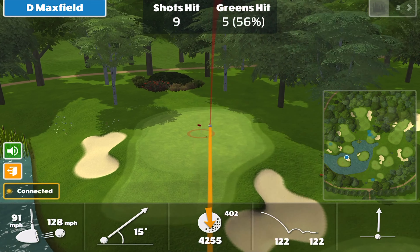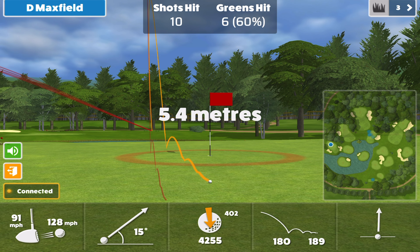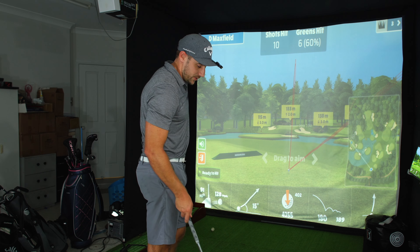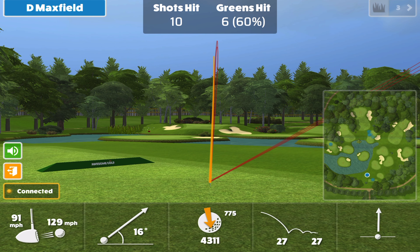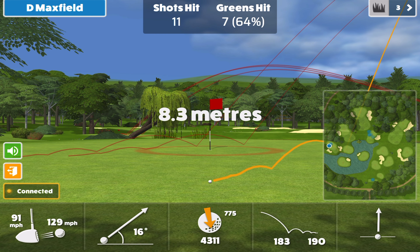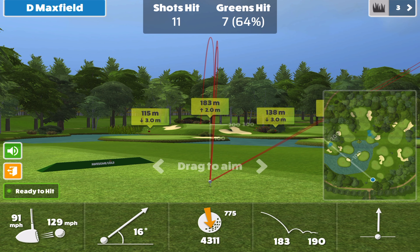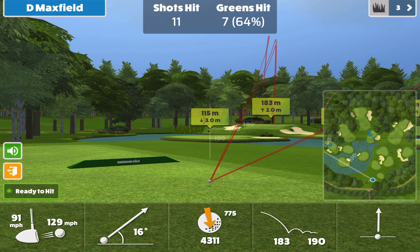We're getting closer to pins and working it out. That one was flushed — really well hit — 183. And 180, which is exactly the same number as the average carry distance we had. One more — didn't quite feel like the best strike, it was a little toward the toe. But 183 — I'm actually really impressed with these clubs. That was very nice. These are forgiving clubs.